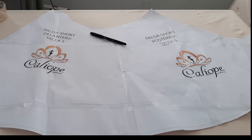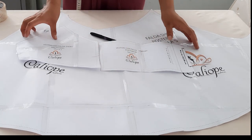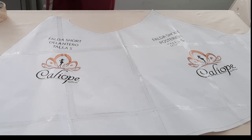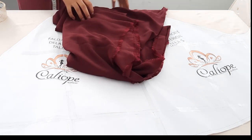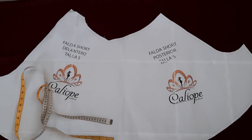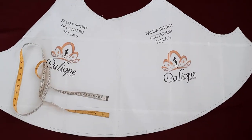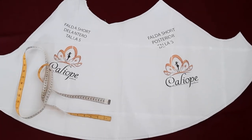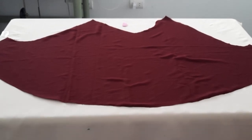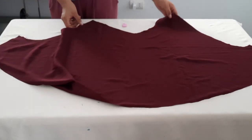Para los que no saben hacer los moldes y les gustaría adquirirlos, los encuentran en mi tienda caliopeblog.com — son los mismos patrones que hicimos en el paso a paso anterior. Tenemos las tres piezas: la falda short y las dos piezas superiores. El material que usé es una tela gasa de 3 metros para una talla S. Vamos a iniciar con el short falda — cortaremos por dos piezas, enfrentando cara con cara nuestra tela. Estos moldes que dejo en venta ya tienen margen de costura.